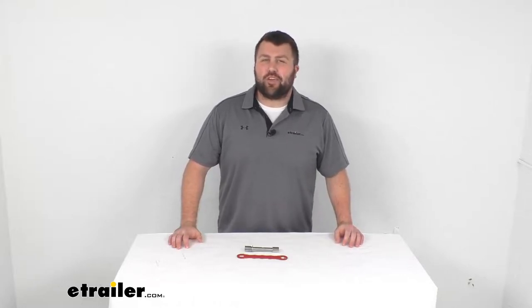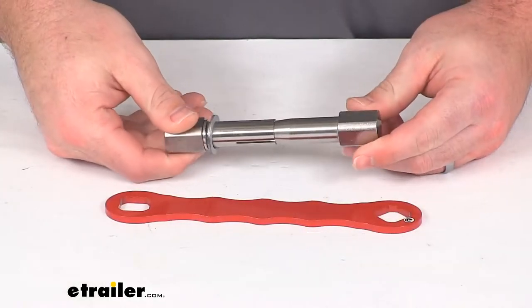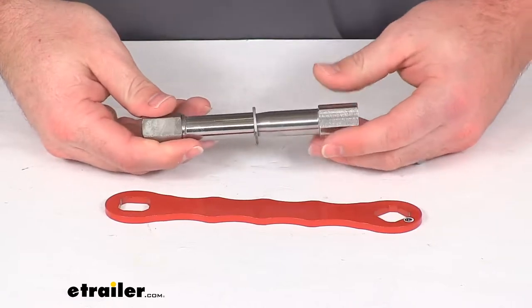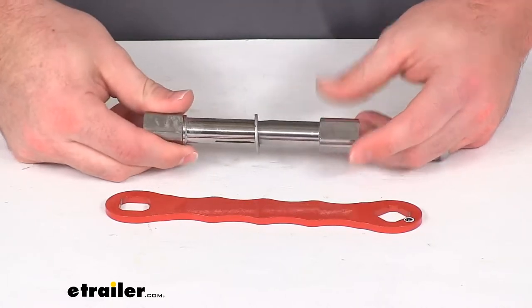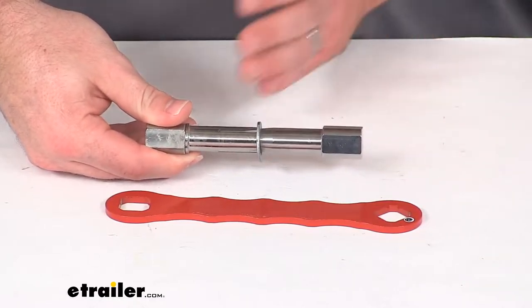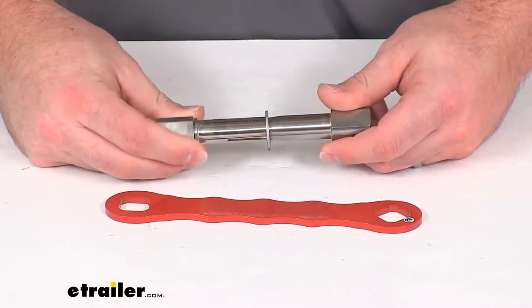Hi there, I'm Michael with eTrailer.com. Today we're going to take a quick look at this Gen Y Iron Grip Anti-Rattle Hitch Pin. This is going to keep your Gen Y adjustable ball mount from rattling side to side in your truck's two and a half inch trailer hitch receiver.